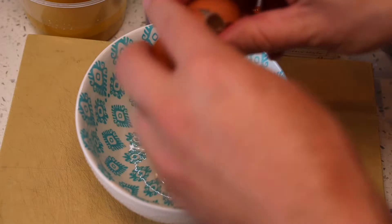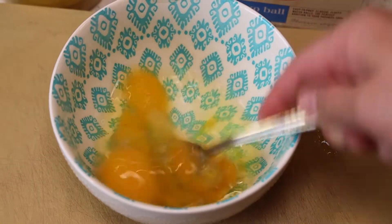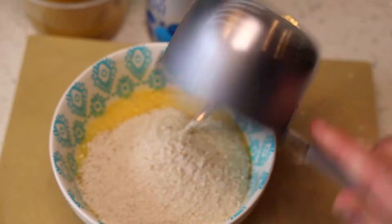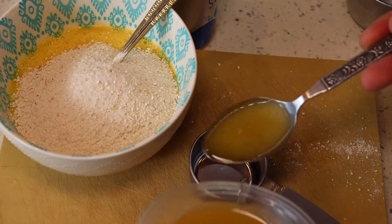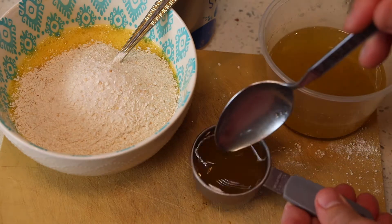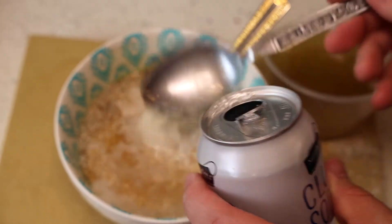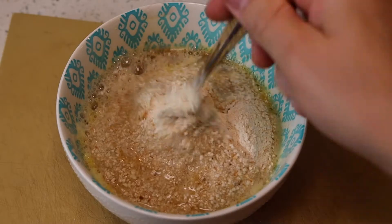Now let's make the matzo balls. We have three eggs, and I'm using a cup of the Manischewitz matzo ball mix. I like to beat my eggs just a little bit so everything mixes together more easily. I'm going to add a quarter cup of that schmaltz and three tablespoons of club soda, mix it all together, and let it chill for at least 30 minutes. Once it cools, it's going to thicken up and make really flavorful matzo balls. You don't really need to add salt — everything has nice seasoning in it.